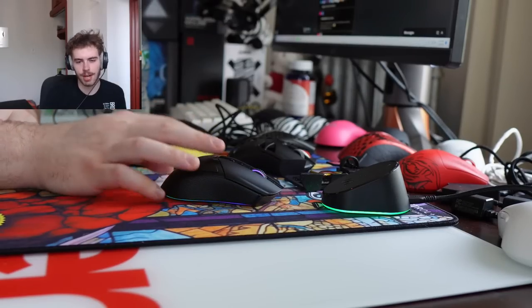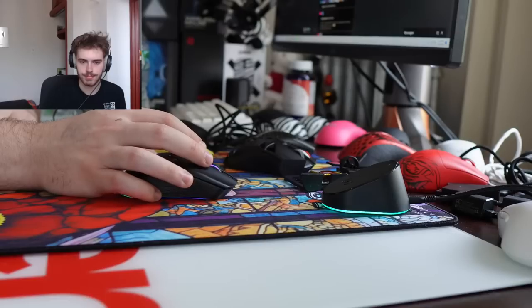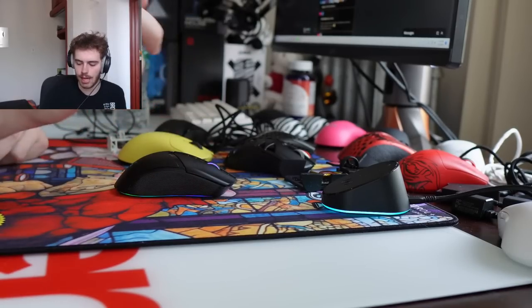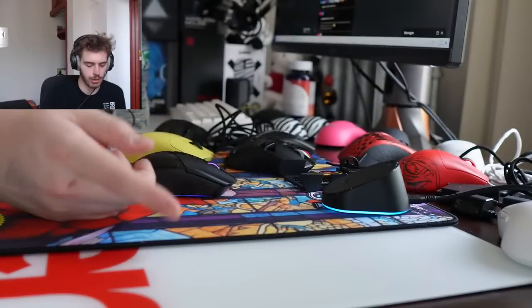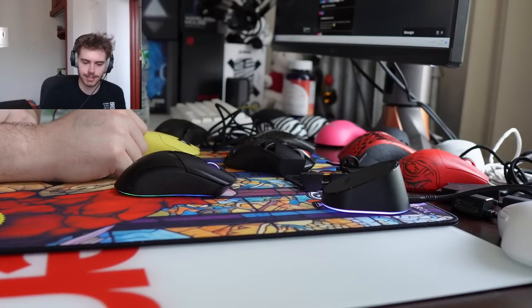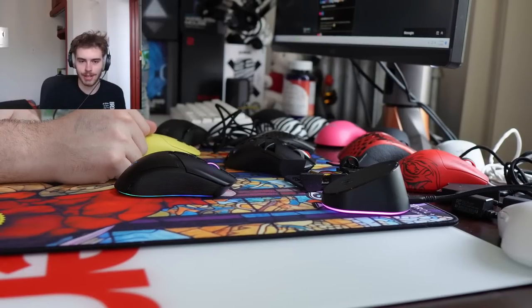VGN or Lamzu better for claw? I'd probably say Lamzu for claw. I've heard the Cobra wired has issues on glass pads — I have a glass pad right here so I'll test that and get back to you. Best Valorant mouse? Whatever mouse is best for you is going to be the best for Valorant.